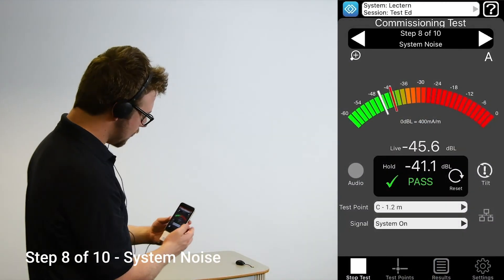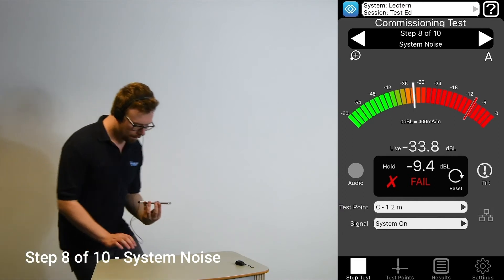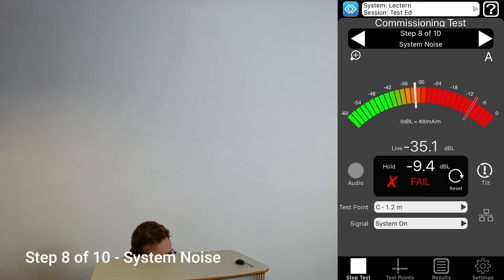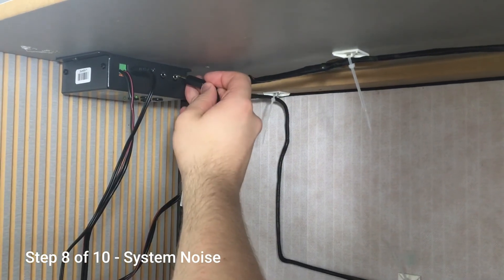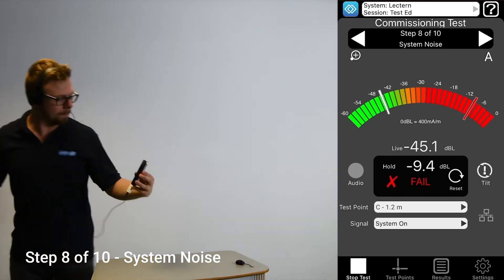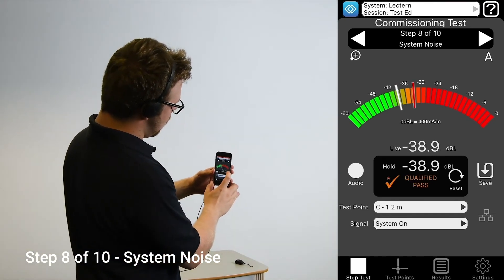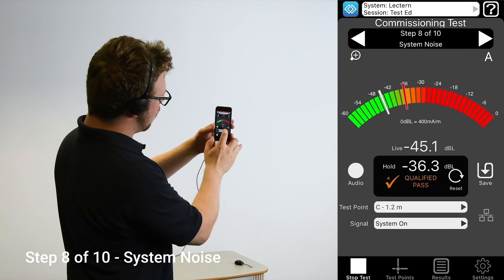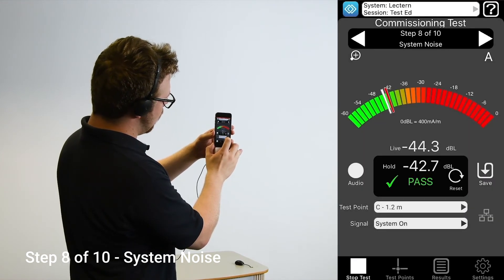Step eight is designed to ensure the amplifier and gain structure has not added a lot of extra noise to the background level we tested in the first step. Mute or unplug the microphone and take a reading at least one of the test positions. Ideally, this should be below minus 47 dB, but as long as the noise in a given position has not increased by more than 3 dB relative to the background noise, then it will also achieve a pass.